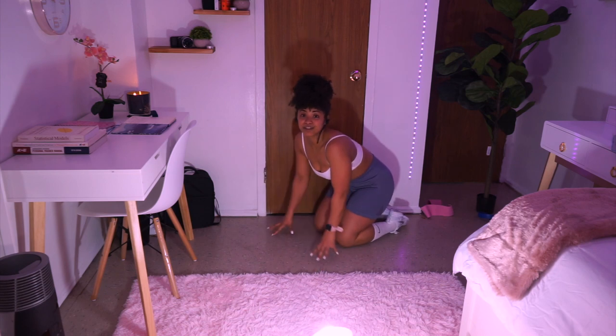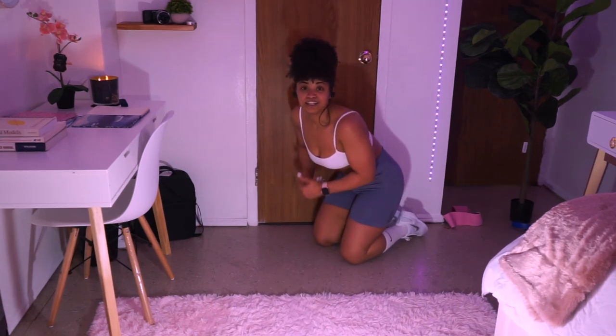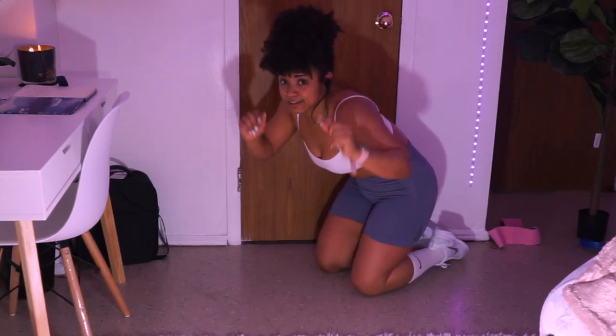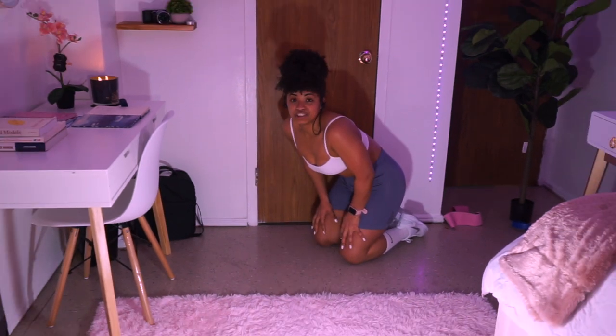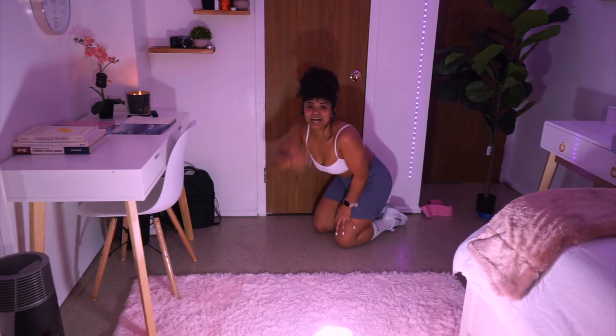Alright guys, just make sure that after this workout you drink a lot of water and eat something really good — good proteins, good carbohydrates. Make sure you get your food in, lots of water, and some rest. Until next time, I will see you in the next video. Bye guys!